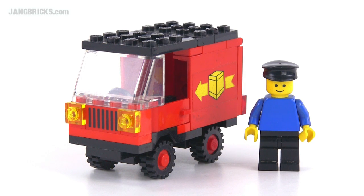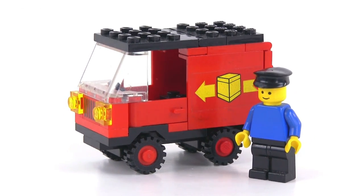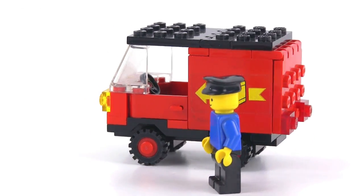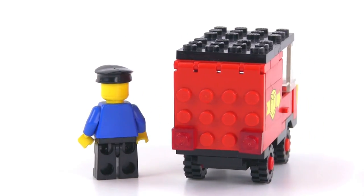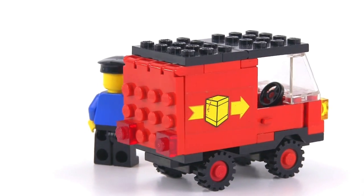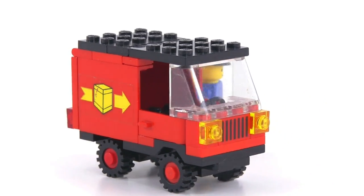Hey folks, Jang here from jangbricks.com with a real quick look at a really small set from the Legoland or classic Town series. This is called Delivery Van. It was released in 1983. It came with 41 pieces and what you see is what you get — one small four-wide truck and one single figure with no prints on them.